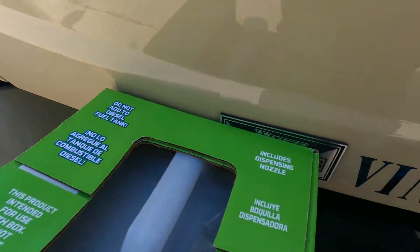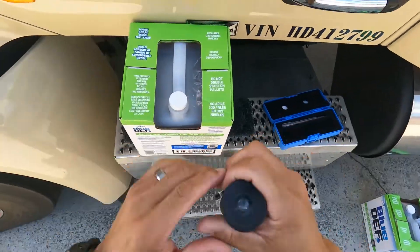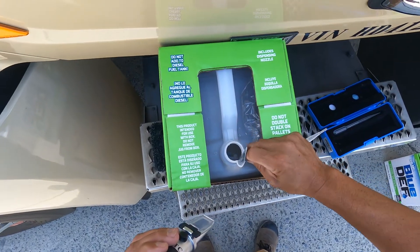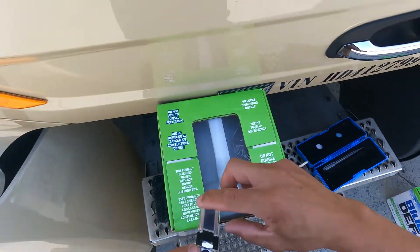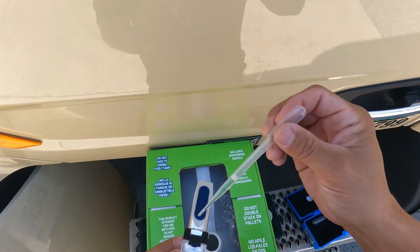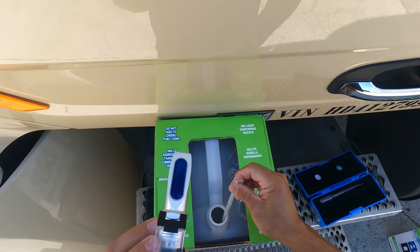I'm going to put the camera on my head real quick so you can see what I'm doing — we're also trying to make shorter videos. I already opened the bottle — spoke too soon. I tried that Walmart stuff and man, that stuff jumps all over the place. The Blue DEF I've noticed is pretty consistently close to where it should be.